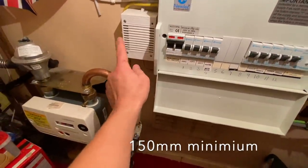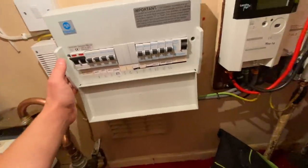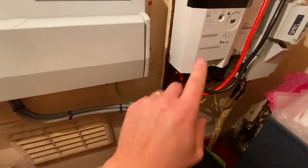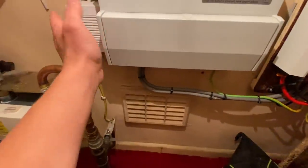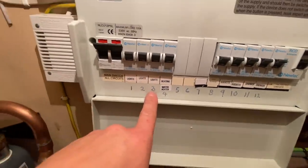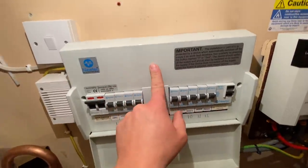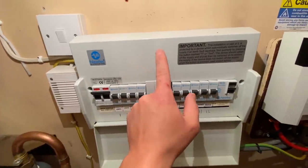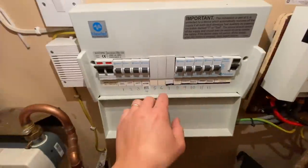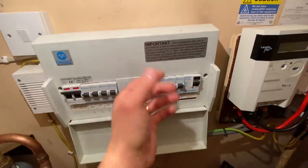I'm going to push this board probably to the right-hand side of the meter board — that will give us our 300mm away from the gas. Other things to note: we're going to upgrade the tails. I've been here and done the EICR. There are a few things: 16A on the lights, no RCD protection on the lights. This is a fire staircase, so it's got a plastic board — really this wants to be metal. It's the only time I ever really request the client to get the board changed, when it's on the stairwell.